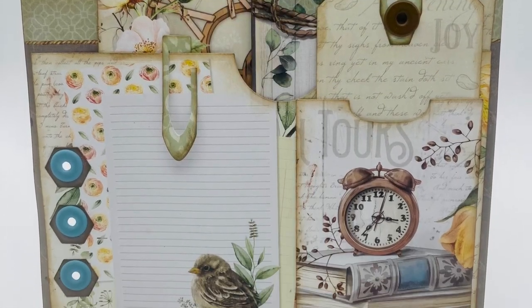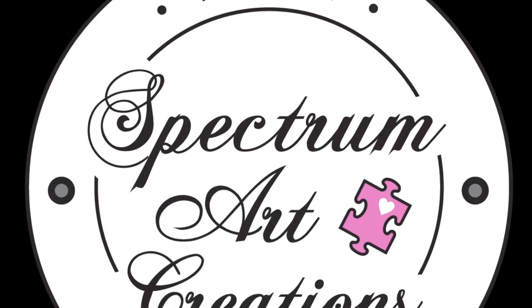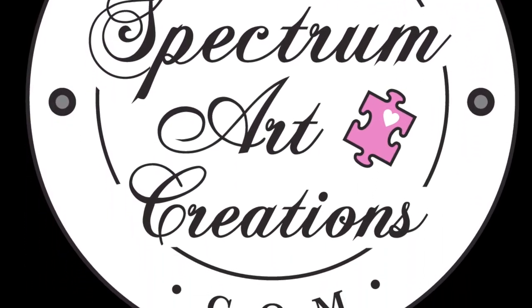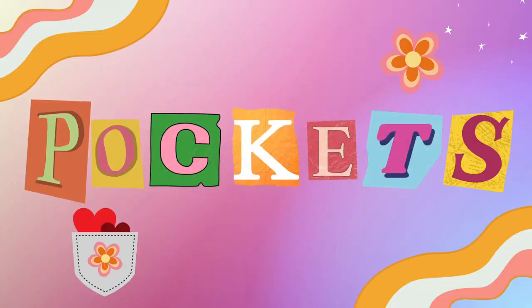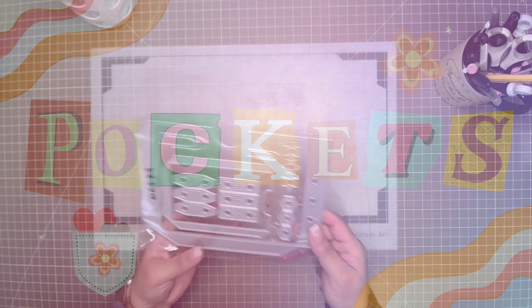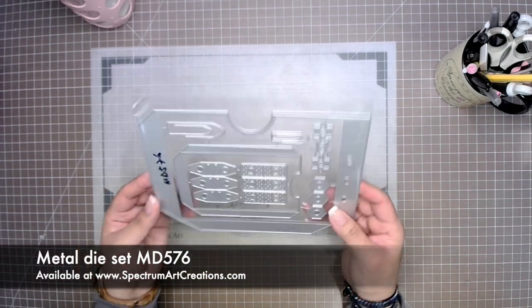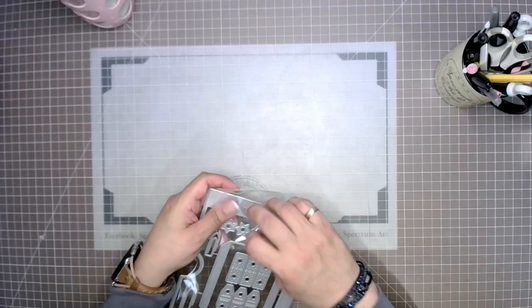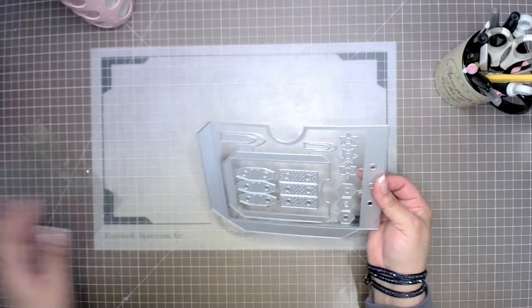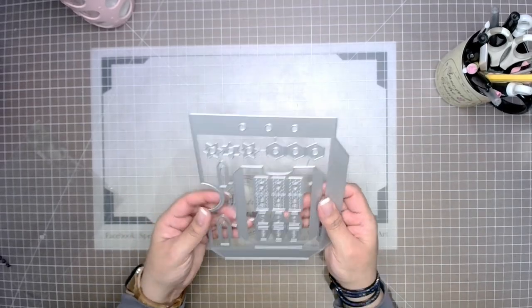I hope you like pockets as much as I do! Hey everyone, it's Maddie Azar with Spectrum Art Creations, and today it is all about the pockets. We are going to be working on small pockets and large pockets using this great die set. Whether you are a journal maker, a scrapbooker, or maybe even a card maker, pockets are something that we all enjoy to make because they're super useful.